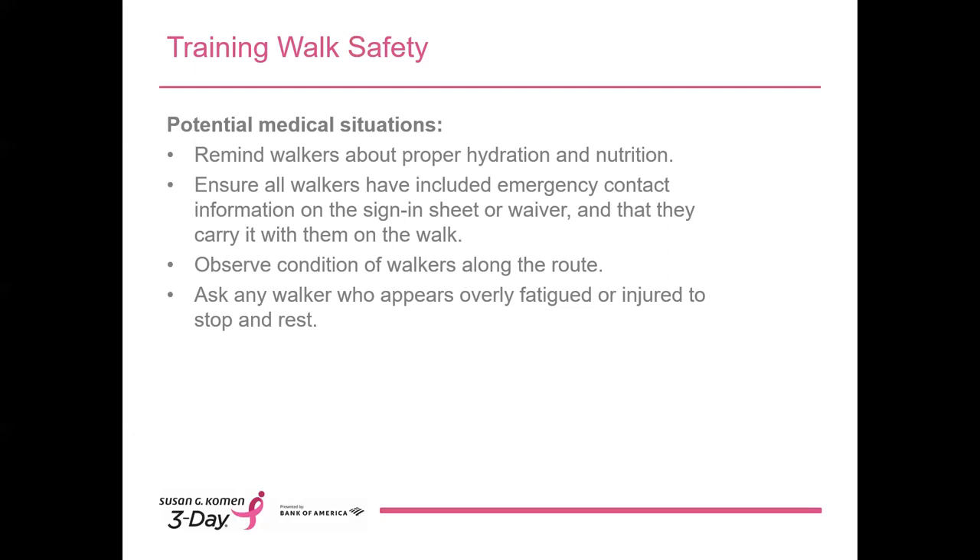Observe your walkers along the route. Sometimes our training walk leaders are some of the fastest walkers — if that's the case, we recommend that you start out at the back of the pack and work your way forward, or take longer breaks along the route and let the people in the back catch up. Oftentimes, the walkers at the back of the pack are the ones that need extra support. Being a training walk leader doesn't always mean being in the front. If you have other experienced walkers on your training walk, spread them out throughout the group and have them be your eyes and ears. If you're concerned about someone, ask them to stop and rest and be willing to stay with them if needed — we'd never leave a walker behind on the 3-Day route, and we don't want that to happen during training either.